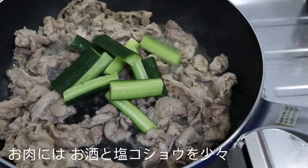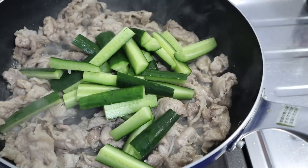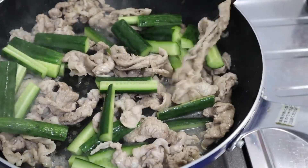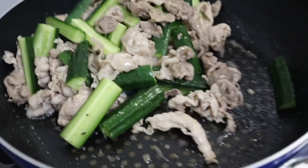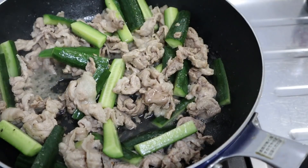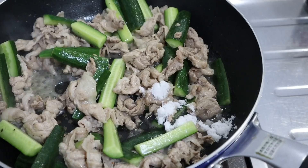Let's pour the pot into it. Add 1 minute of water. We add the pot to the pot and pour it in. Add 2 minutes of water, add 1 minute of water.